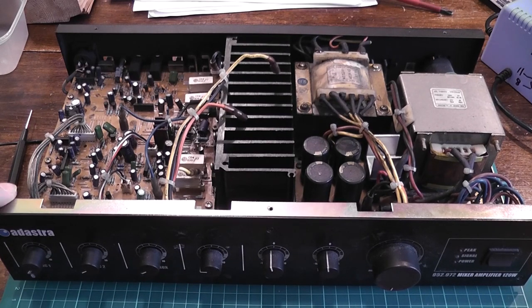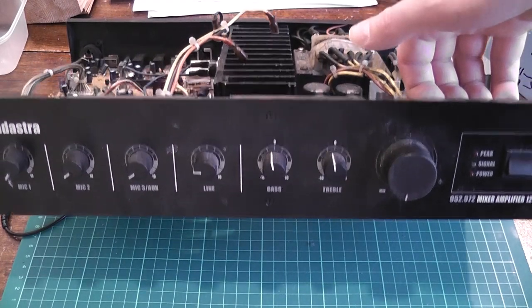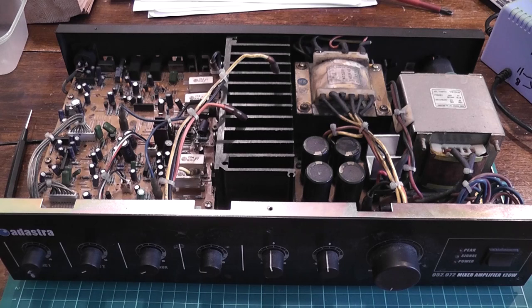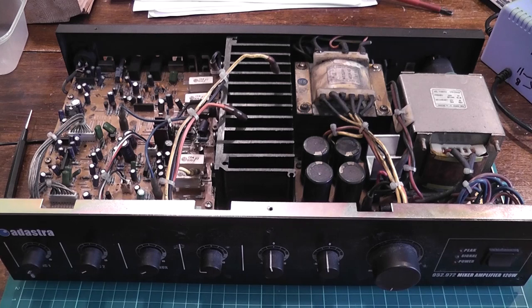So on the bench today is something that should have been on the bench several years ago. This is an Adastra, strangely enough — model 952972. This was brought round about three and a half years ago. It was in a sawmill, well, one of the lines in a sawmill. Buried somewhere dirty and hot and dusty and noisy.